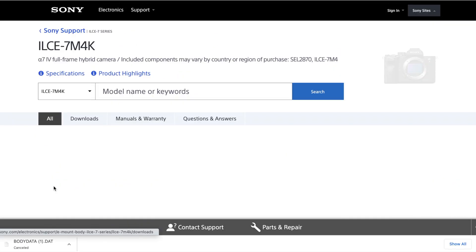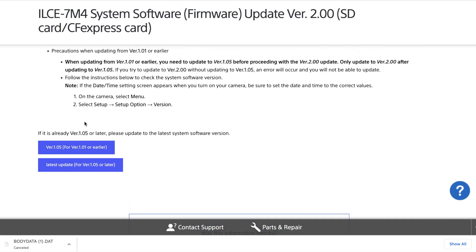The first thing you need to do, if you haven't done it already, is go to Sony's website, follow the instructions, and download the latest version 2.0. Verify your Sony a7 IV is updated to the latest firmware.